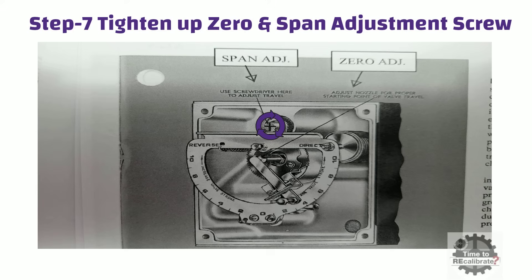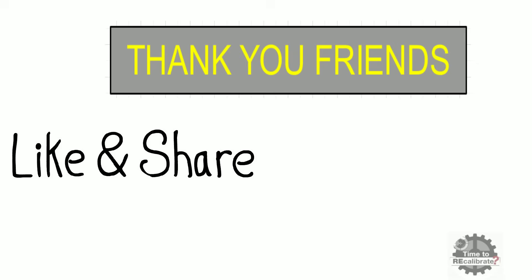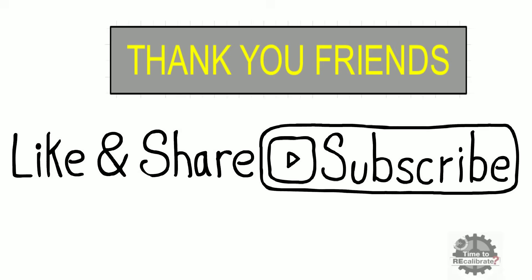So in this video, I have given 7 easy steps to calibrate the Fischer 3582 control valve. Thank you friends for watching this video. I hope you liked it, and if you think this video is informative, please share it with your friends. Please subscribe to this channel and press the bell icon to get notifications when we post the next video. If you have any questions about this video, please feel free to ask me in the comment box.